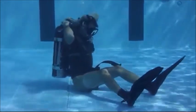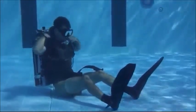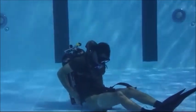Maintaining the regulator in your mouth, lift the tanks up and over your head and push the tanks down onto your back. Secure the waist strap with a quick release. Next, don your weight belt around your waist.